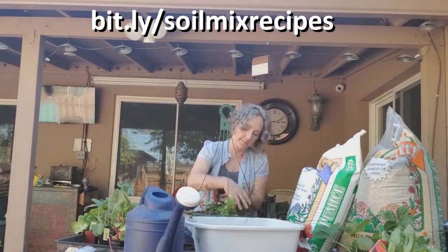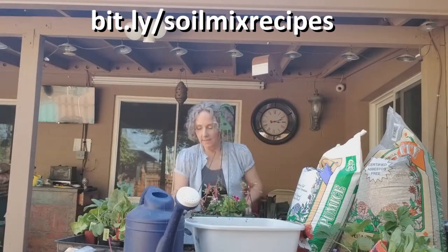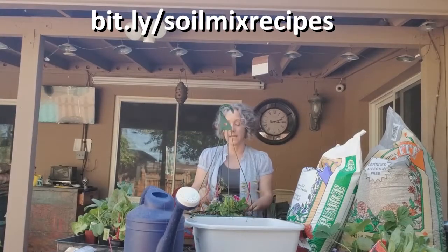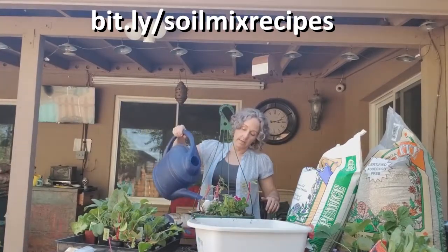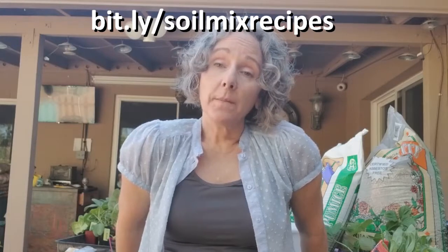Mulch in there, tuck it in. Since I did not get the soil wet in the bucket like I did with the other pot, I want to water it in and get it really wet. Those are the basics of refreshing your container pots. It's very easy to do and it's fun. I hope that you enjoyed this video, and remember that when you are container gardening we don't just use garden soil like we do in a garden bed.